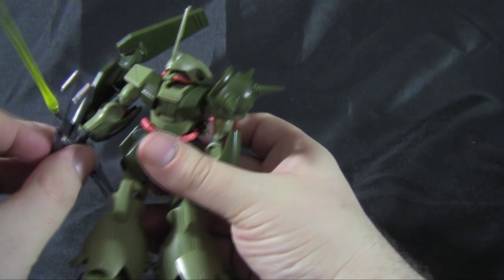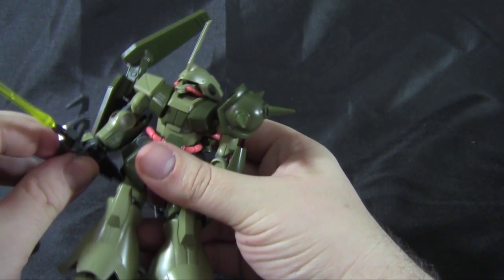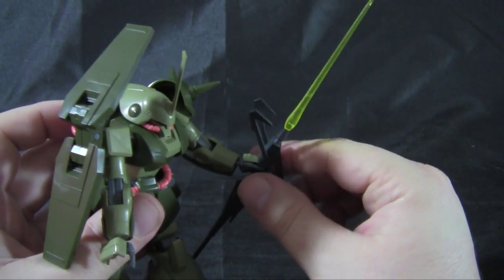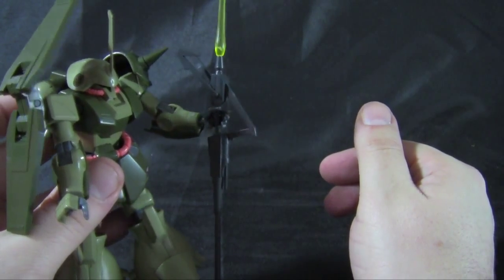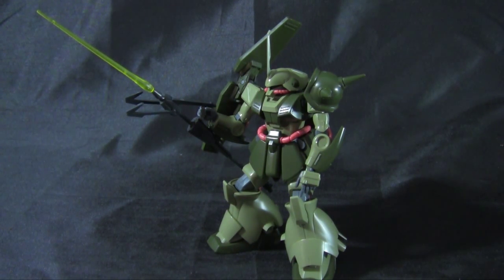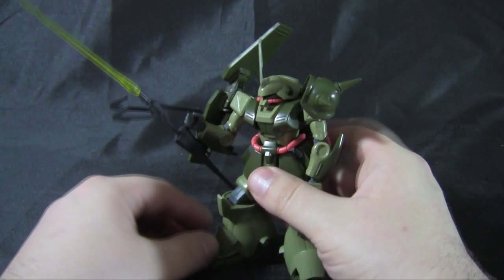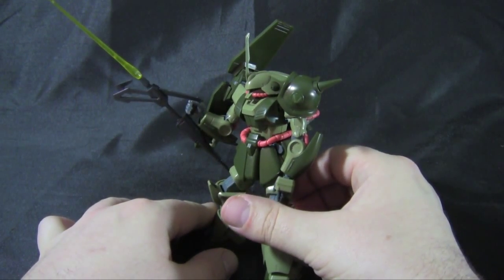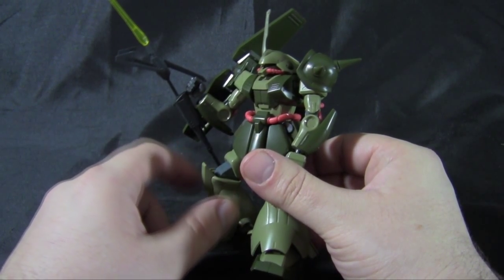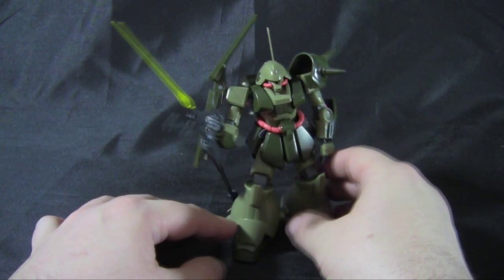The Fading Rifle also has a secondary function as a beam saber handle — you can swap the hands and add the blade to the opposite side of the rifle for a pretty cool beam saber staff effect. The hands are really where this kit shows its age; you have to fight with them sometimes to get everything working right. This effect is supposed to mimic the Zeta Gundam being able to shoot the blade out of its rifle, which is kind of where that came from. The left loose-grip hand can sort of hold on to the handle, though the weight always makes it tip up. There's also a third way to hold the Fading Rifle — like a tonfa, using the rifle handle reversed. It works pretty well, though the forearm hump intersects with the rifle slightly, so it's not quite perfect but still a cool option.